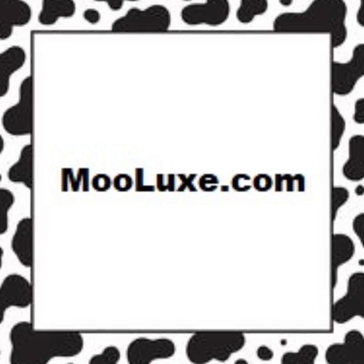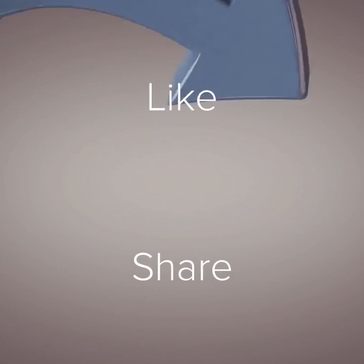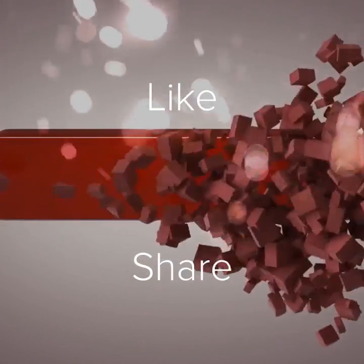Get a pair of these today at Mulux.com. Please like, share, and subscribe.